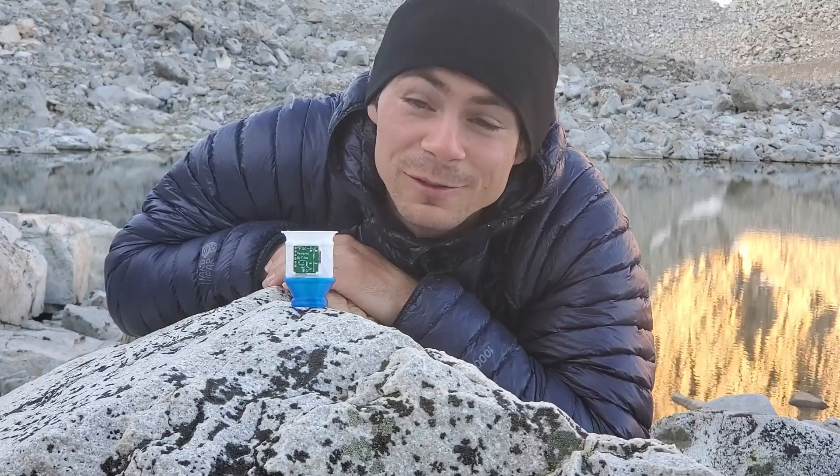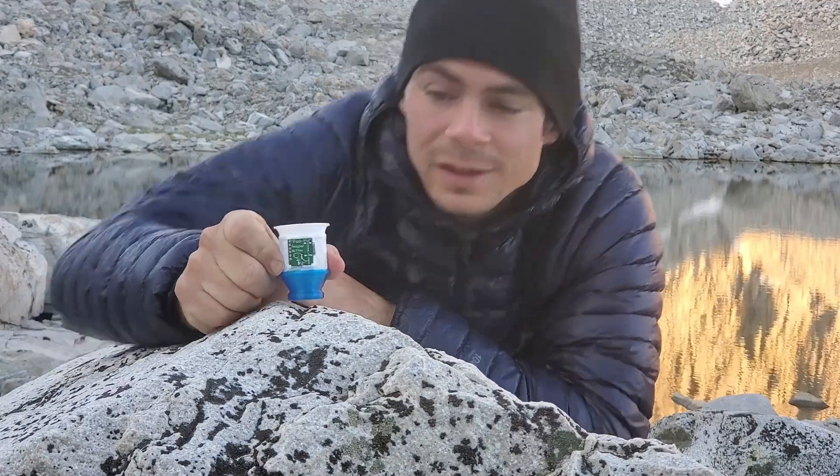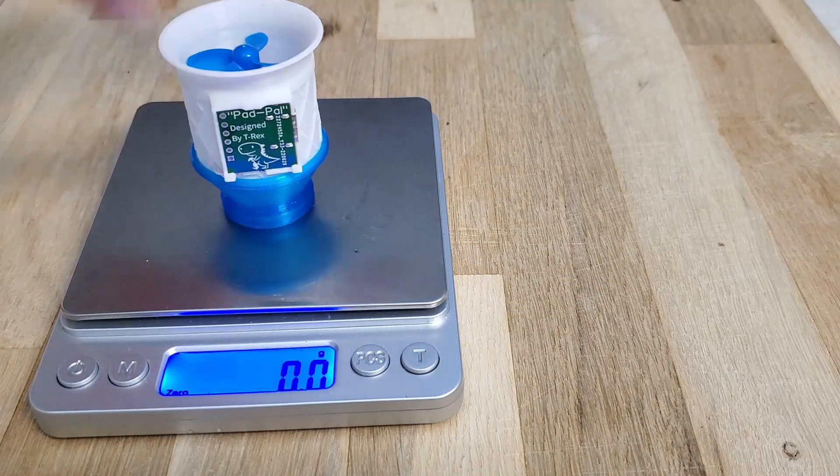Good morning fellow hikers. I'm T-Rex and this is the Pad Pal. The Pad Pal is an ultralight electric sleeping pad inflator, and coming in at 11.5 grams, it is the lightest electric sleeping pad inflator that I know of.